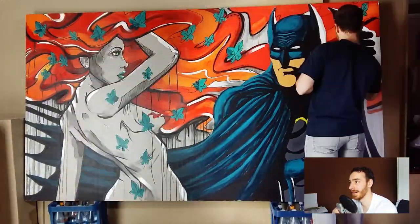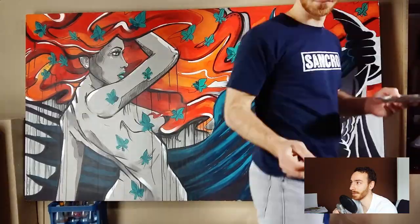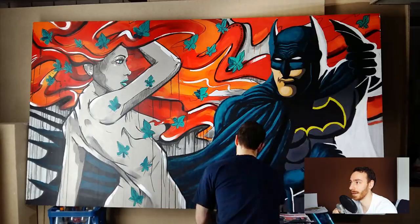I wasn't really happy with it, especially with the right side. That's why right here I'm painting it over with white and trying to do it again in a better way.